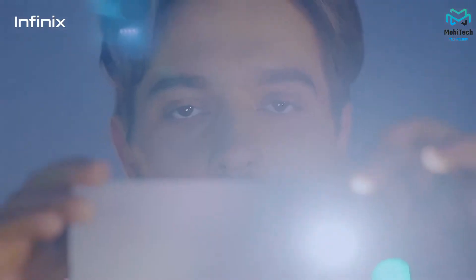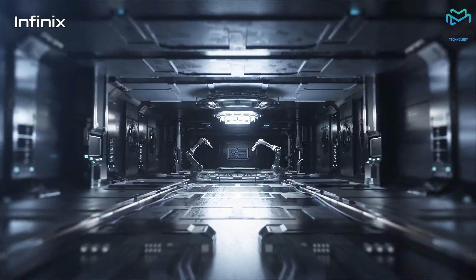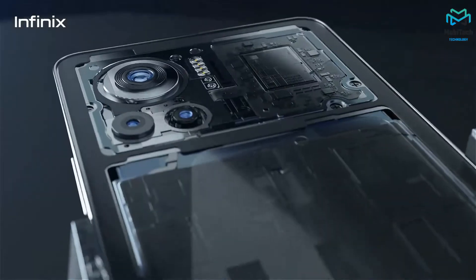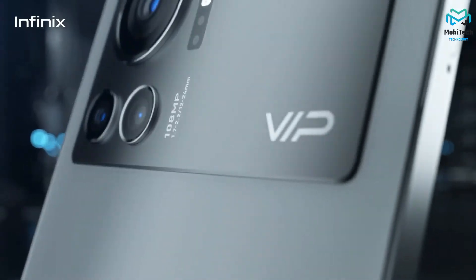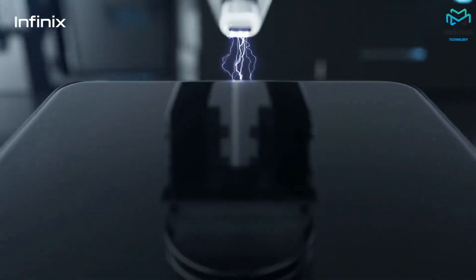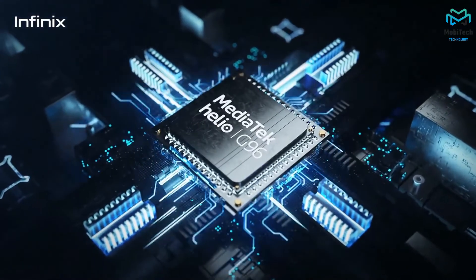One reason it charges so quickly is because it has a smaller 4500mAh battery. If you're a heavy user it might not last the full day, but knowing that you can put it down and have it fully charged in minutes — giving you hours of screen-on time — most people won't mind.